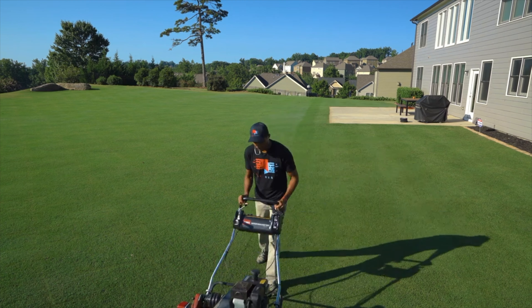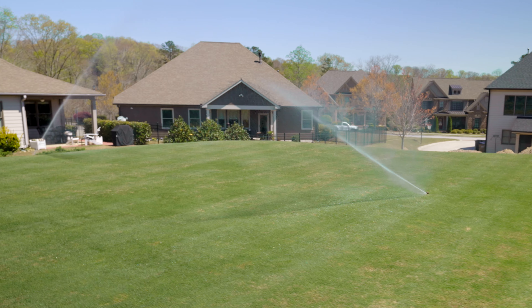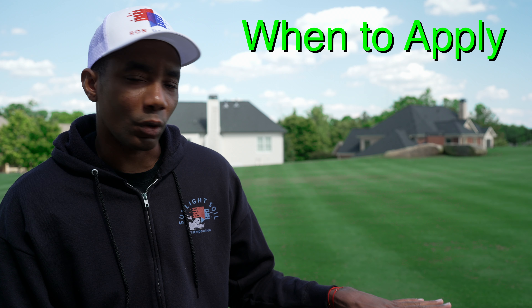By spraying this on our lawns in the right amounts, we're going to reduce how much we need to mow our lawn. We're going to create that deeper green color, and we're going to reduce water requirements, because as the turf gets denser, the ability for water to evaporate out of the soil is reduced. So you're actually going to cut the amount of water you need to keep the lawn looking nice.